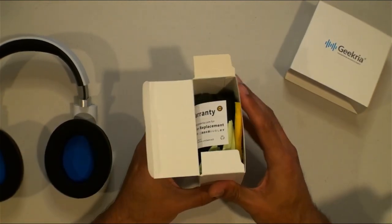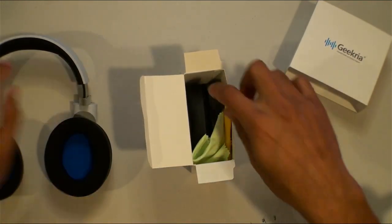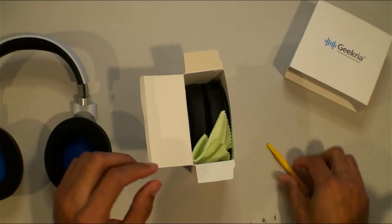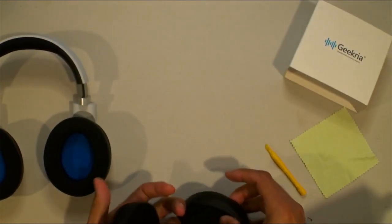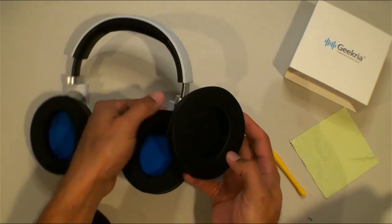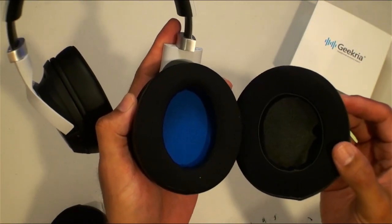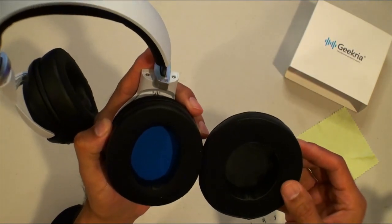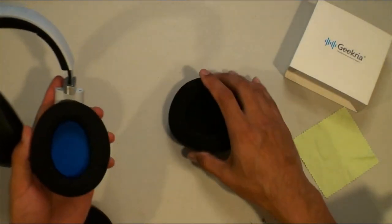Nice — they give you an included tool, probably to tuck in the fabric. There's also a nice little microfiber wipe. And now the main event — the cushions. They look to be a little bit wider, larger circumference than the originals. More circular versus oval — I don't know if that's a good thing or bad thing, we'll see. As far as thickness goes, they seem to be the same thickness, just a little larger for sure.